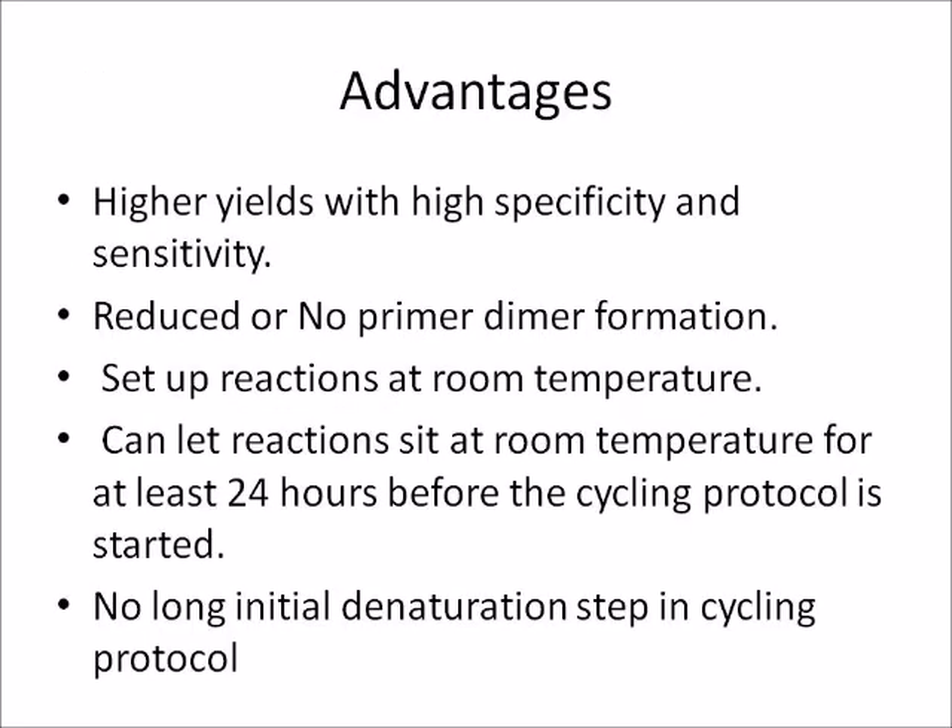The advantages of using hot start Taq polymerase are higher yields with high specificity and sensitivity. Hot start Taq polymerase helps to reduce or eliminate primer dimer formation, which competes with amplification of the target DNA, thereby reducing target DNA amplification. Additionally, reactions can be set up at room temperature and left for at least 24 hours before the cycling protocol is started.